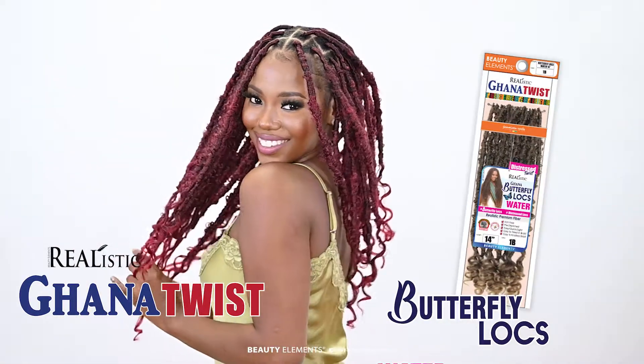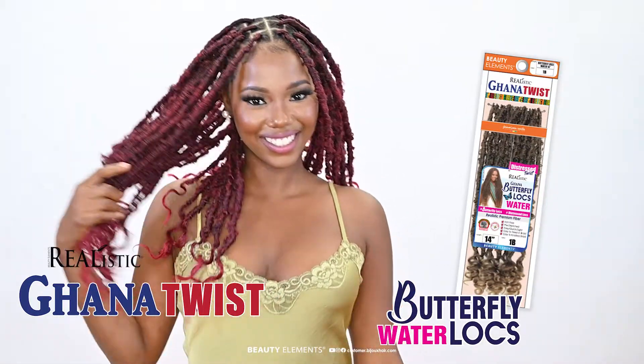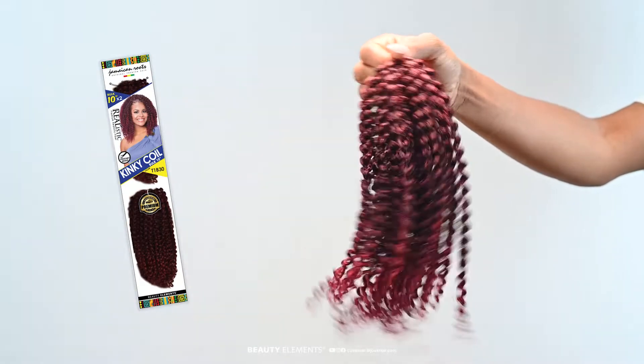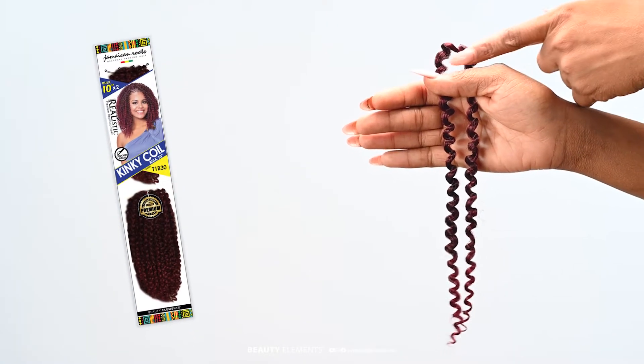My name is Nana Papillon. Today we'll be using the Realistic Ghana Butterfly Locks Water 14 inch. We'll also be using the Realistic Kinky Coil.